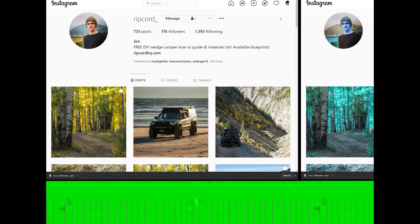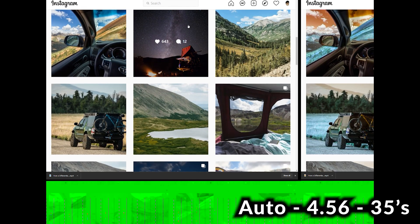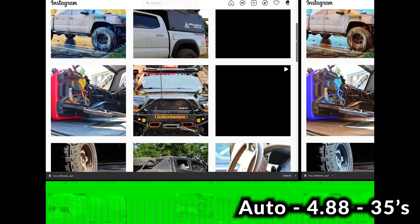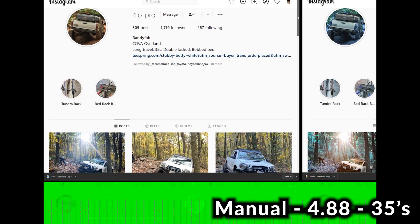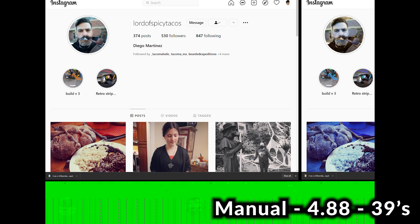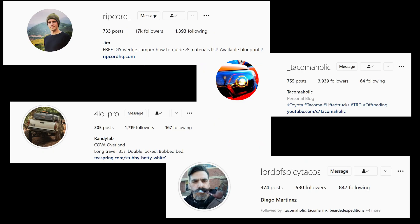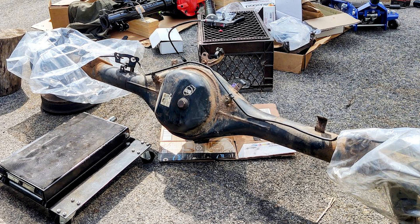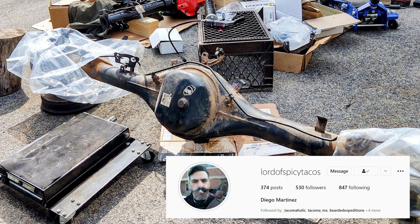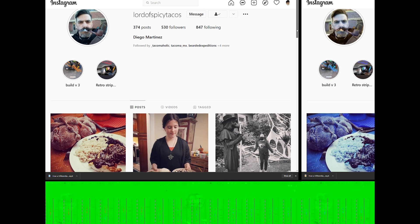Here are a few more build examples for reference. Jim (Ripcord on Instagram) has an automatic transmission with 4.56 on his 35s. Brian (Tacomaholic) has an automatic with 4.88s on his 35s. Randy (4lopro) has a manual with 4.88s on his 35s. Diego (Lord of Spicy Tacos) has a manual with 4.88s on his 39s. A quick shout-out to all these guys — give them a follow on Instagram. Also, Diego is selling his rear axle fresh with 4.88 Yukon gears and functioning e-lockers; he recently upgraded to Dana 60s with ARB lockers and will be throwing in 35-spline chromoly axles, so reach out to him if you need a rear axle.